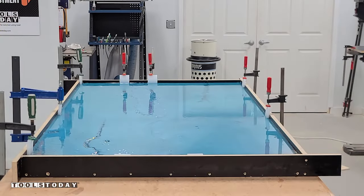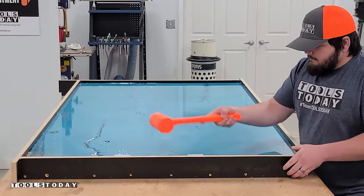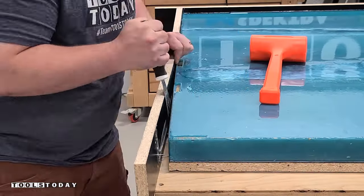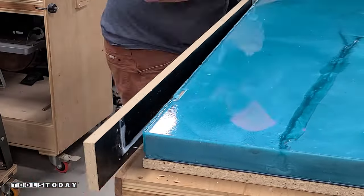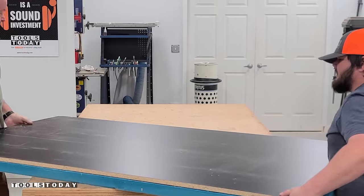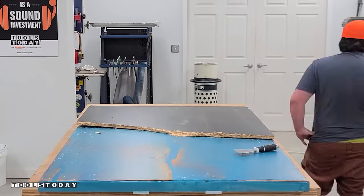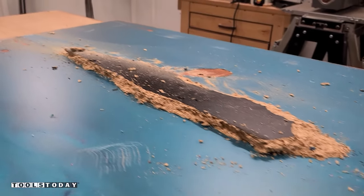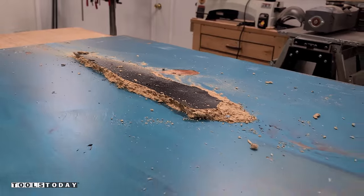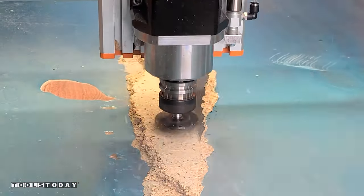We let it sit for about seven days to fully cure, then removed all of the clamps and began the demolding process. I used a dead blow mallet to help with removing everything, then a little scraper to help pry it off the sides. Everything came off smoothly until we got to the bottom — unfortunately I should have put on another coat of mold release. Some of the epoxy must have gotten through and adhered to the bottom of the piece, so we went through and used the CNC to flatten that area.